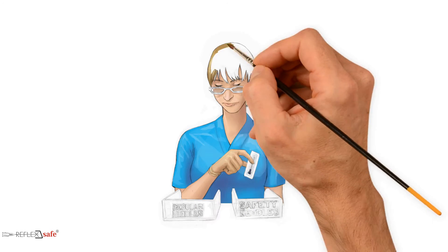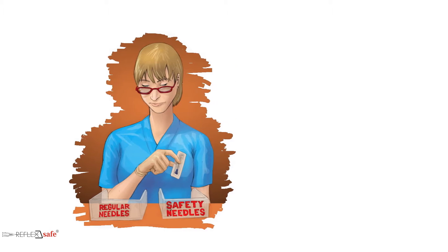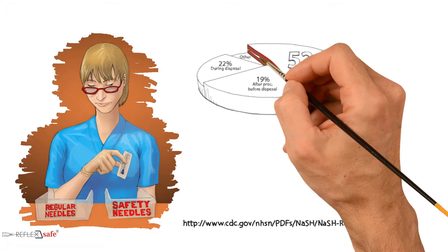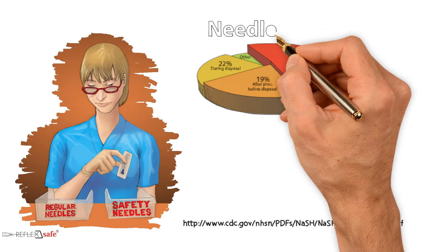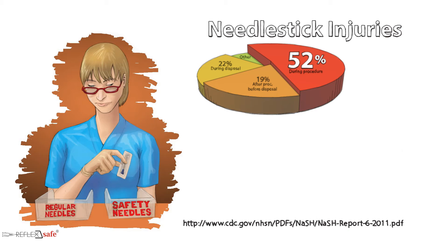The need for safety needles in today's medical environment is well established. However, what is less known is that according to the National Surveillance System of Healthcare Workers, 52% of needle stick injuries with hollow-bore needles take place during the procedure. This means that safety features that require manual activation, such as capping or retracting the needles, offer no protection until after the procedure is completed — leaving the healthcare worker vulnerable during the riskiest part of that procedure.